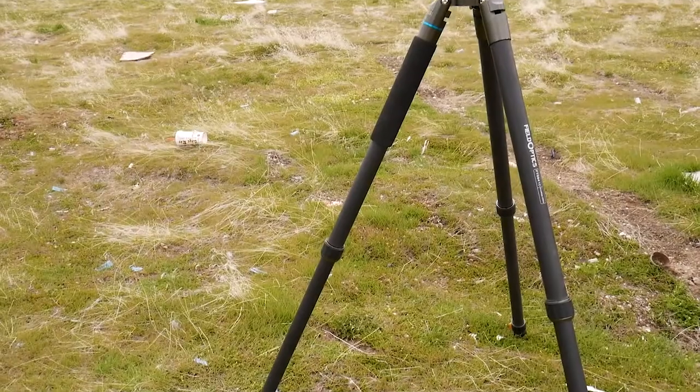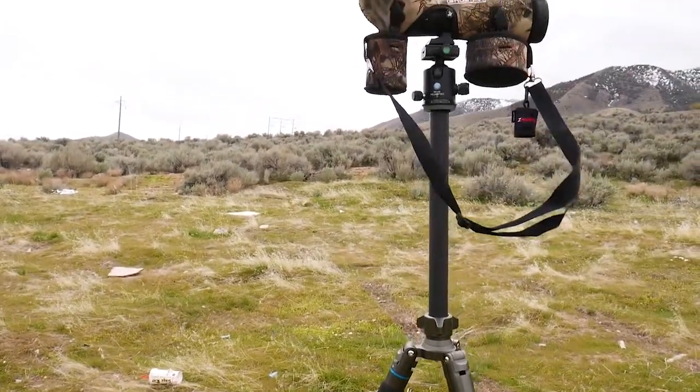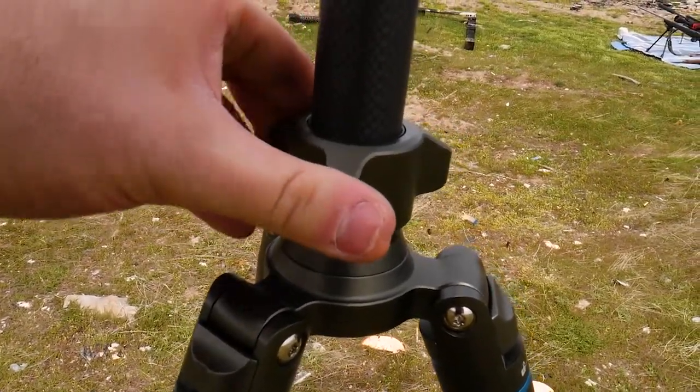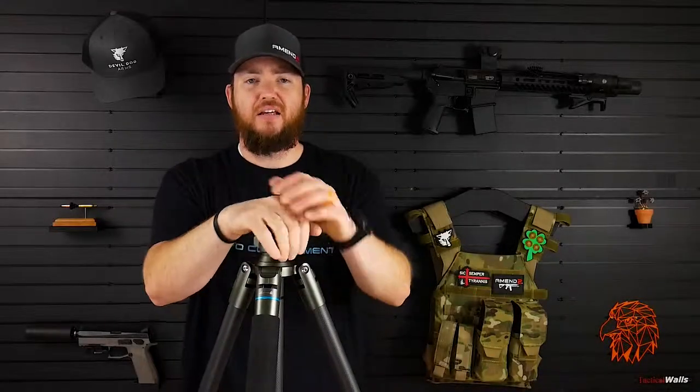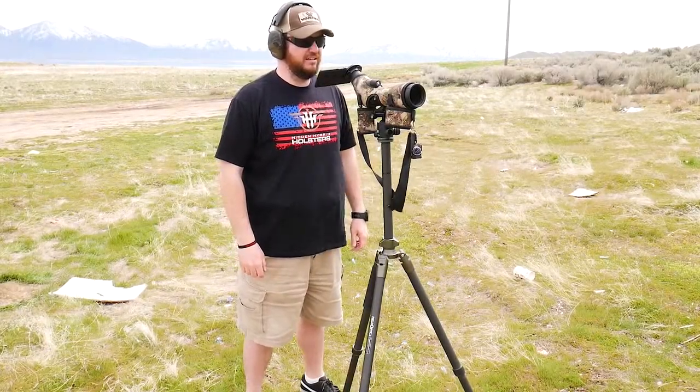This is a tripod, which means it can be used for lots of different things: photography, digiscoping to record your shots, through a phone scope adapter, or you can put a rifle on here for competitions or hunting. It's very sturdy and can handle the weight of a firearm. You can extend those legs to make it a little more sturdy. I used this as a spotting scope tripod stand when I was out shooting and it was very windy that day and it barely moved — it was great. I have a cheaper tripod for my camera that's not very sturdy and it scares me sometimes.